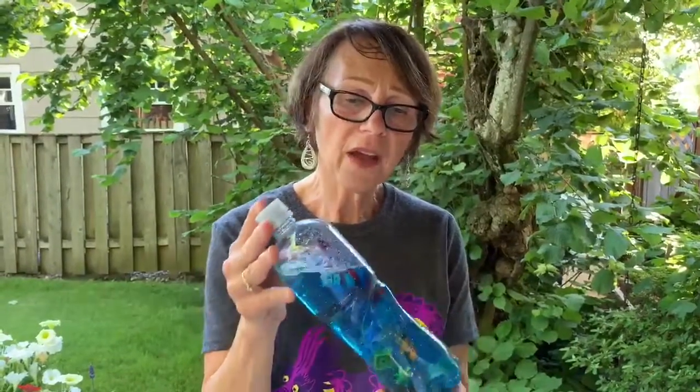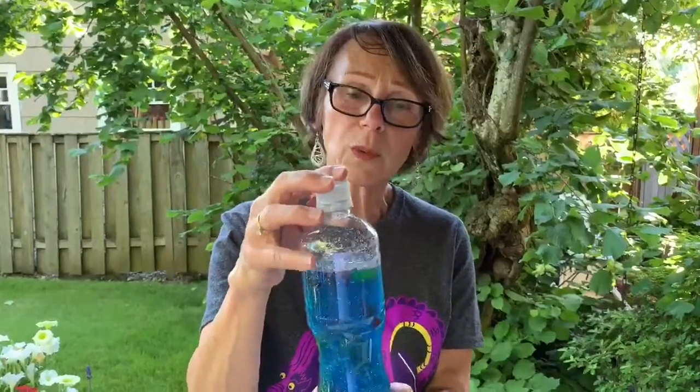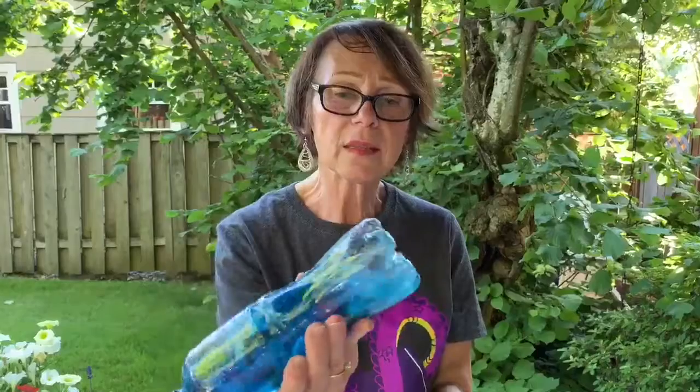I used what I had in my home. I played around — I did have some mineral oil and some vegetable oil, but I found that for this type of sensory bottle, just plain old water worked really, really well. I threw in some glitter,